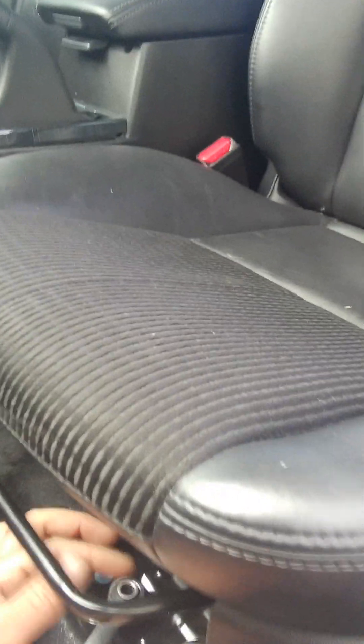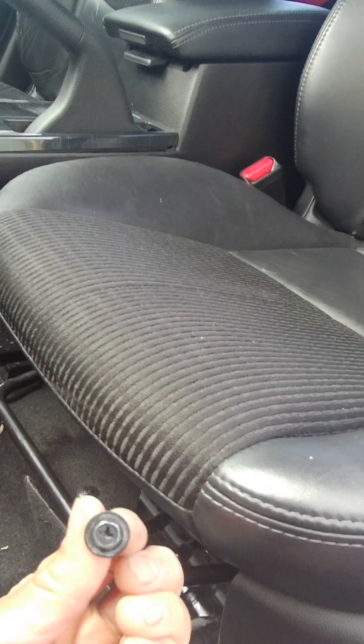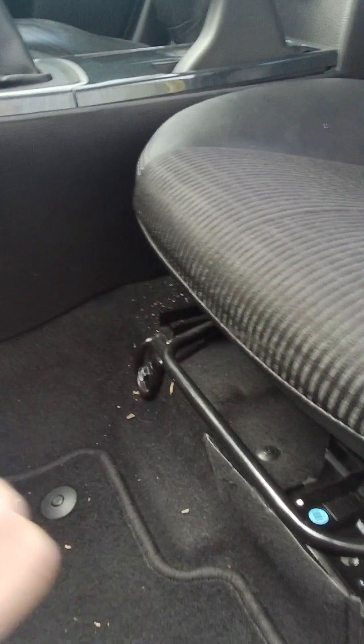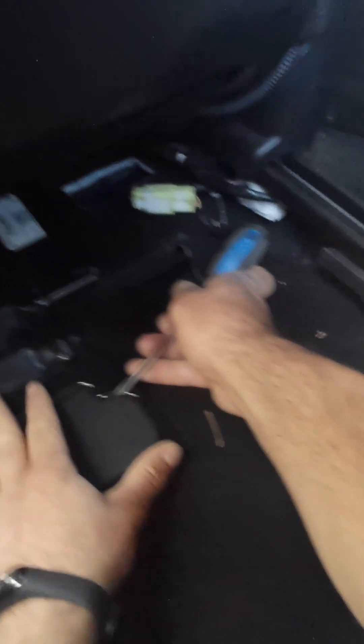That's a 10mm screw - you can even open it with a screwdriver. Move the seat forward. There's a little cover lid here, just pry it off carefully. You have two screws right here.